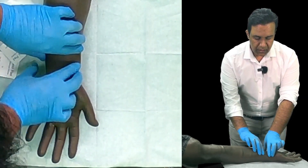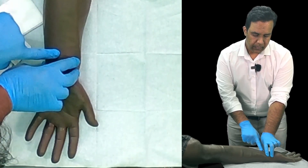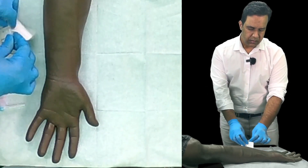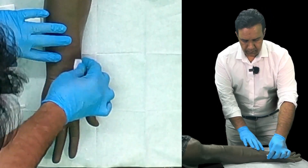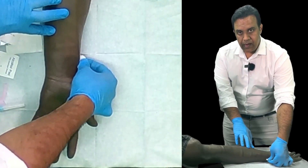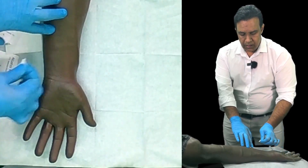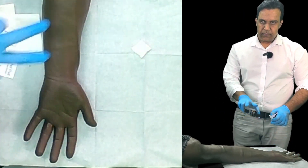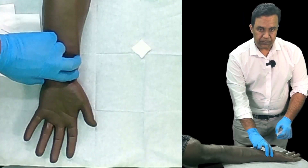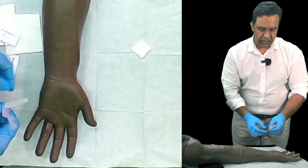Feel the artery on the radial side. After feeling the pulse, clean it — ideally for 30 seconds in a circular fashion — and wait 30 seconds after cleaning so the skin is dry. Then, using two fingers placed apart, locate the pulse. Make sure you can feel the pulse with both fingers and do not touch in between the fingers.